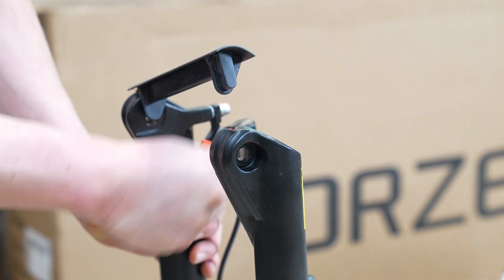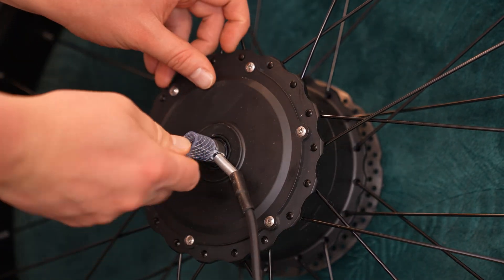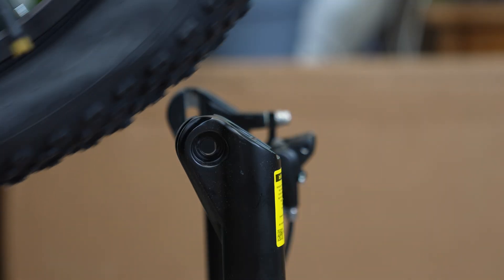A special protective cap covers the front hub. It's not screwed on, so you can remove it by tapping one corner lightly with your hand. Then take out the spacer block between the brake pads and remove the plastic covers on the front wheel's motor. In their place, install the special locking washers included in the kit.